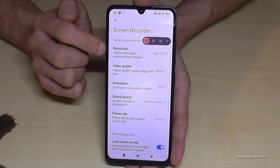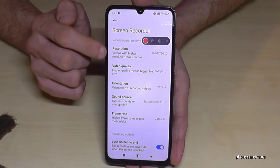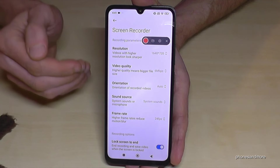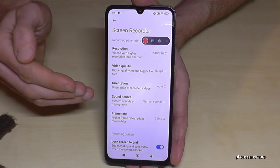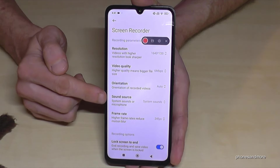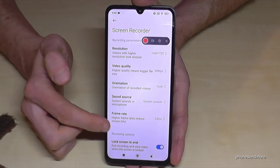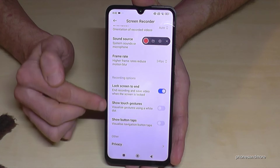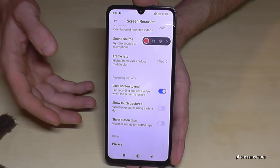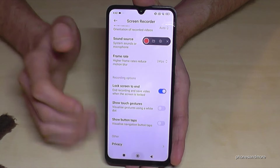The folder icon next to the toolbar takes you to all your screen recordings. But the settings icon is the most important one — I recommend checking it first. Here you can set the resolution, video quality, and frame rate. If everything is at maximum, it takes a lot of storage, so if you just want a simple tutorial you don't need the highest quality. The sound source is also important — by default it's system sound only, but for a tutorial, choose the microphone too. Also enable 'Show Touches and Gestures' and 'Show Button Taps' so viewers can see what you're doing on screen.